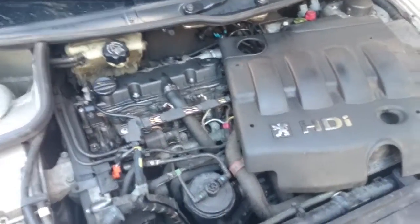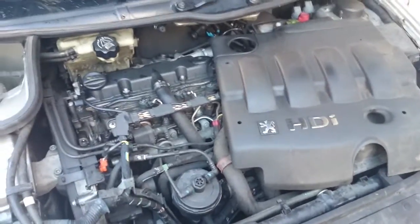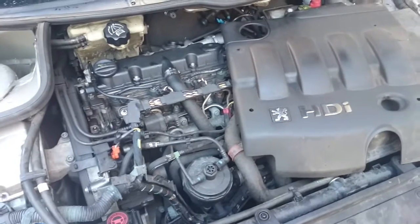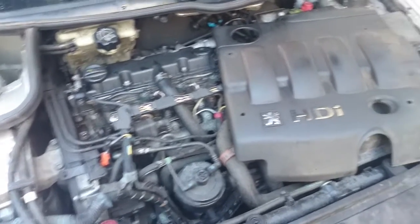Welcome to Piggy Power again. We're back on the 206, but it's just the generic 2.0L HDI PSA engine, so this fault and fix is pretty common.